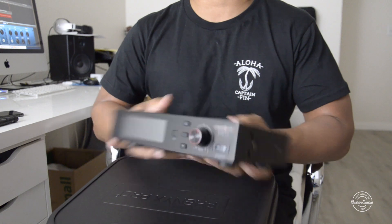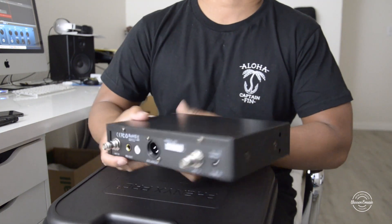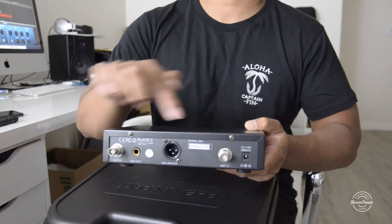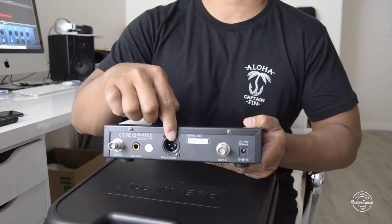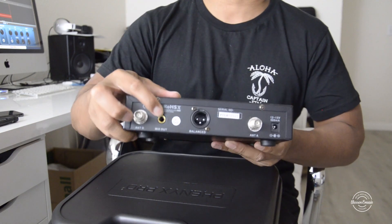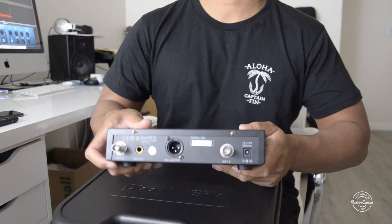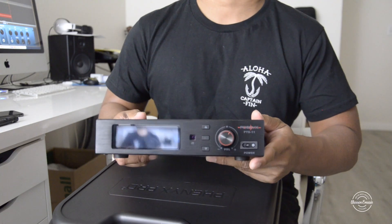Then we have the wireless receiver — look at it, it's pretty cool. On the back here, this is where the antennas go in. Right here is the XLR output. Here is the mix out, which uses a quarter-inch. And then the power adapter connects here.